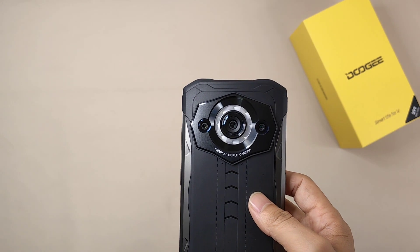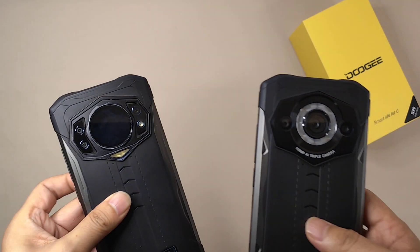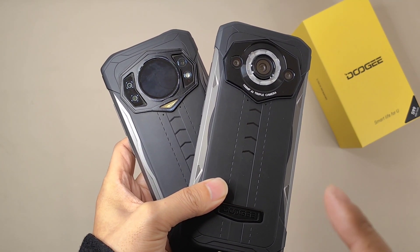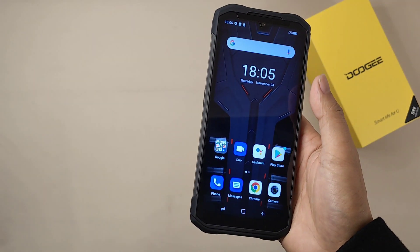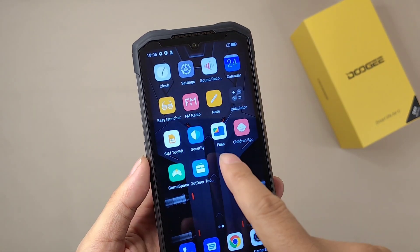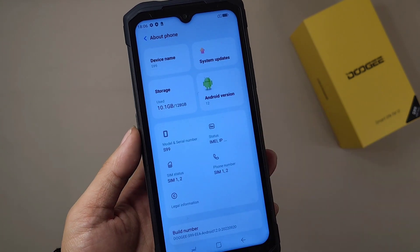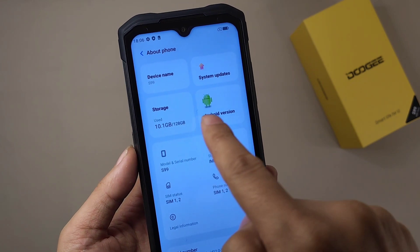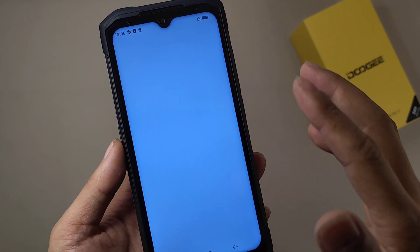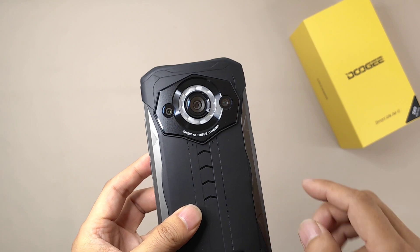Next I'll talk about the processor. This time they use the same processor as the Doogee S98 — both use the G96 processor. This is an octa-core processor with a maximum speed of 2.1GHz, produced with 12-nanometer technology. Going into the settings we can confirm it runs Android 12.